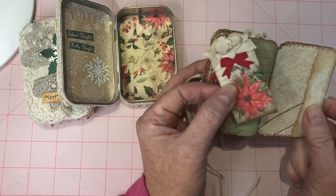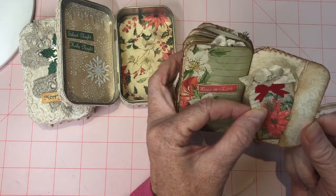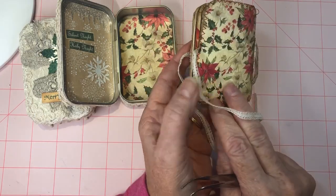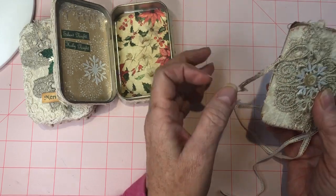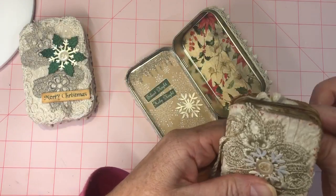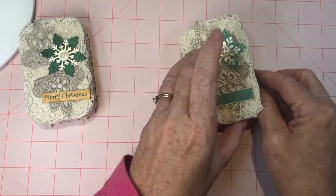A little tag at the end. There's some patterned paper decoupaged to the inside here, and a little torn edge on some of the kit paper. Tied it with some glittery string to bind it, and close this right up.